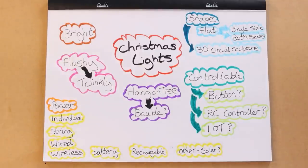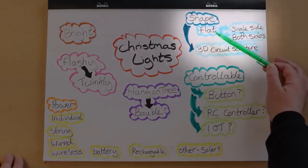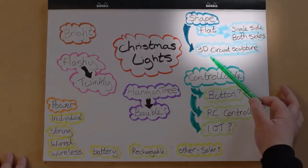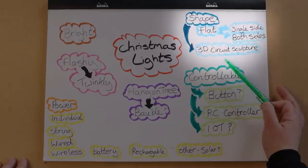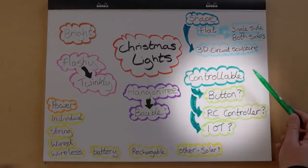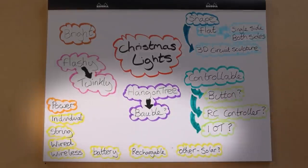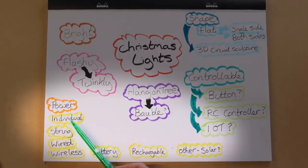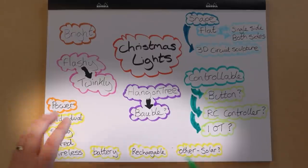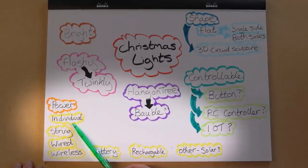I've made some notes about what I think about when I think of Christmas lights. The shape — I could either go with a flat shape, or I've seen quite a lot of 3D circuit sculptures. I've never had a go at circuit sculptures but I think it would be quite fun. You've got some sort of control — I could just leave them on all the time but it would be cool to have some control. And power — I could power them all individually. I'm thinking I don't just want one; if they're going to be individual size you could hang them on a tree. I think having a few would be more interesting, so individual would be quite a lot of power supplies but they'd be really easy to move about.